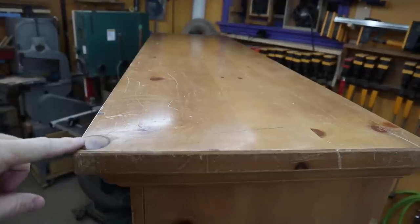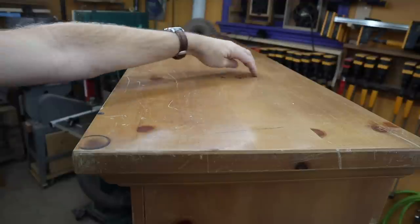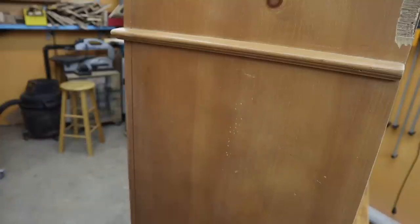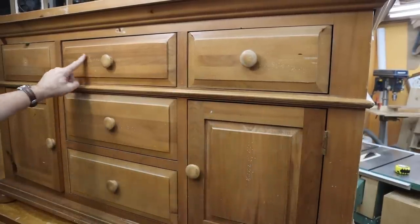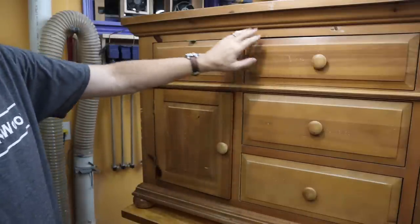As I said, it's beat up. There's a burn mark here, there's scratch marks, there's these little dots all over the place. I wonder if they had a cat or if somebody was just throwing darts at it. It's on this drawer, it's on this door, it's on this drawer, it's on this drawer — every one of them has got these little dots that need to be filled before I paint it.